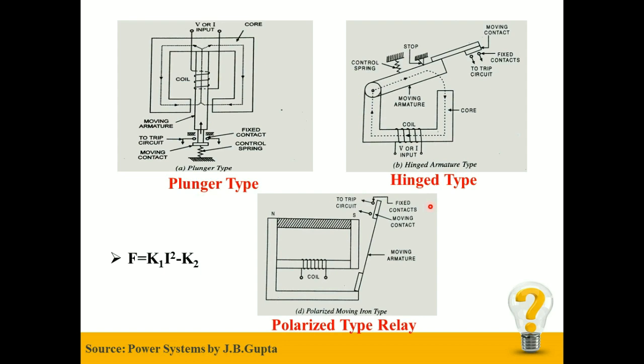Plunger type relay and Hinged type relay are almost similar in terms of construction, but the Polarized type relay is a bit different — it has an additional permanent magnet. The sensitivity of the Hinged Armature relay can be increased for DC operation by the addition of a permanent magnet; this is known as Polarized type Moving Iron Relay, and it is more robust in terms of construction.